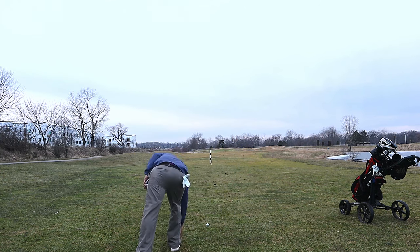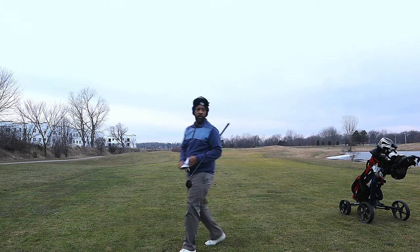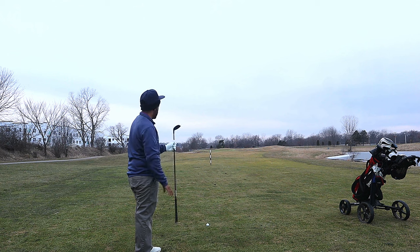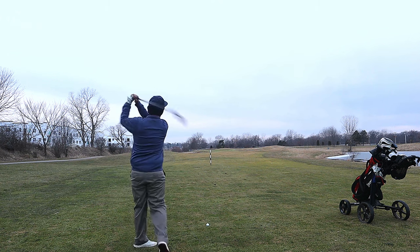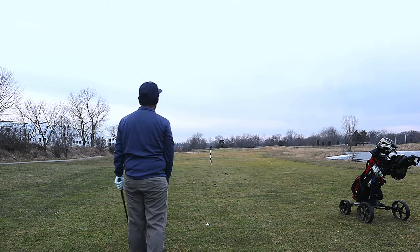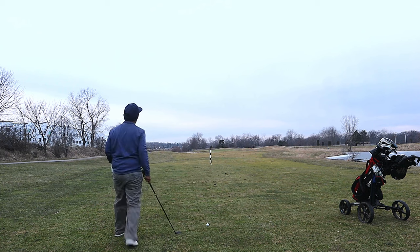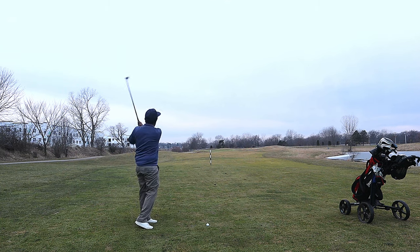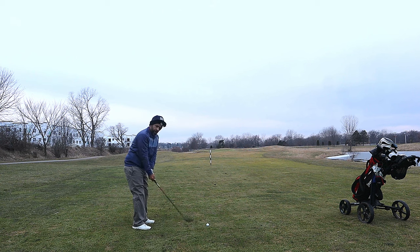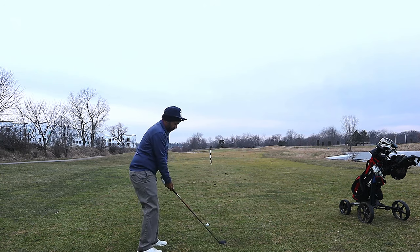We've got a decent lie here in the fairway. We've got 163 — pretty good five hybrid in these conditions, have to hit it really good to get there. We'll try to turn this one over and draw it too. The ball seems to be pretty responsive to what we're trying to do here. I think this is the firmer of the two balls, which should produce a little lower spin.